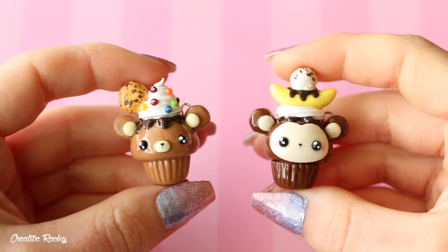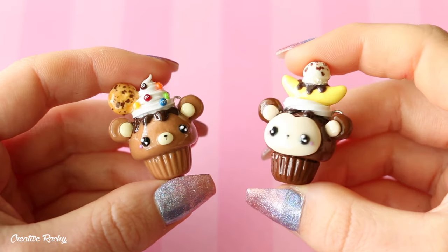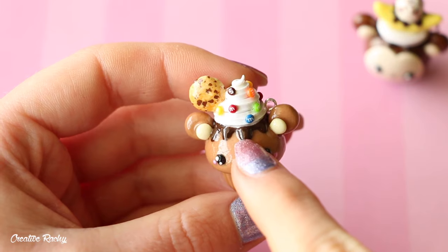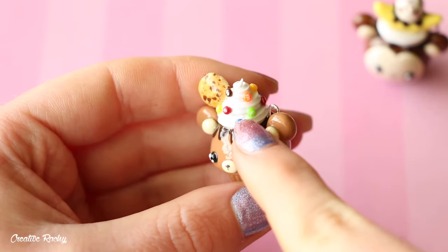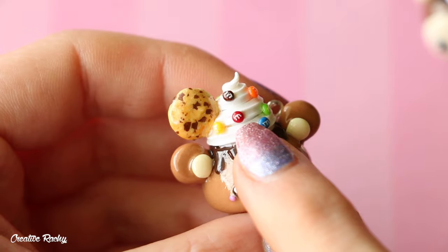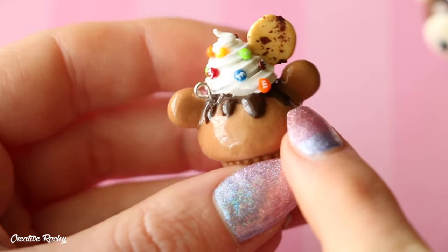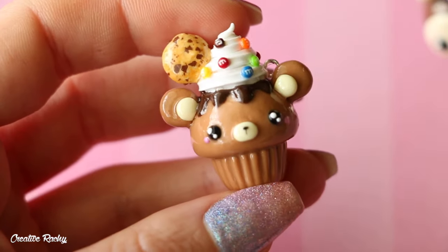First up, I have two animal cupcakes. This one on the left is a bear and this one is a monkey. For the bear cupcake, you can see that it has chocolate drizzle, some whipped cream, a cookie and then some M&Ms. I'm really happy with the way they turned out. I used some white acrylic paint to paint on the little M's, and I do have a tutorial on this if you're wanting to learn how to make it.